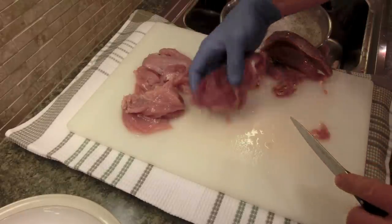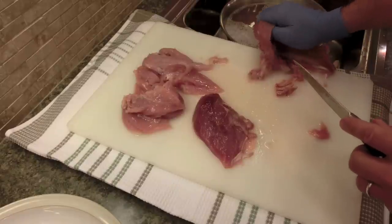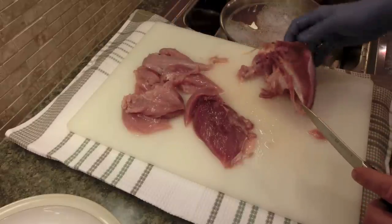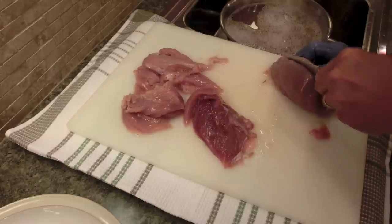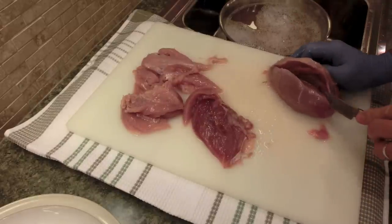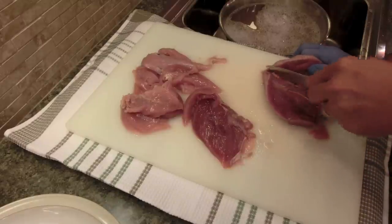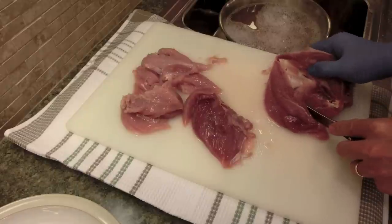This animal — this grouse — was harvested using my air rifle, a Daystate Airwolf. In case you're not familiar with my channel, this was shot with a pre-charged pneumatic pellet gun, and this is a ruffed grouse shot in Canada. I am Canadian.